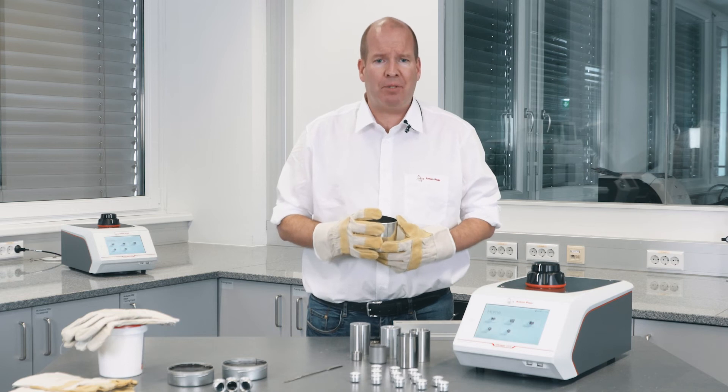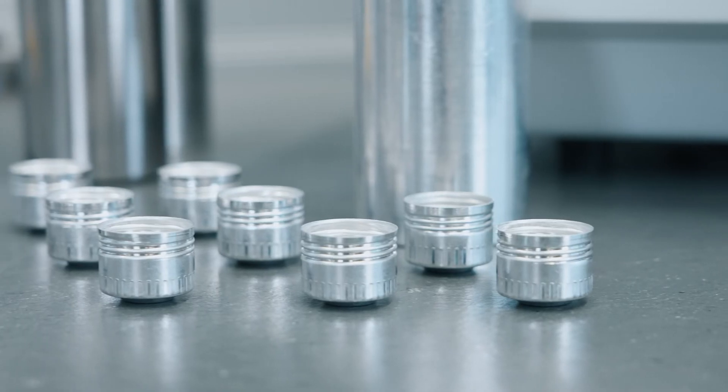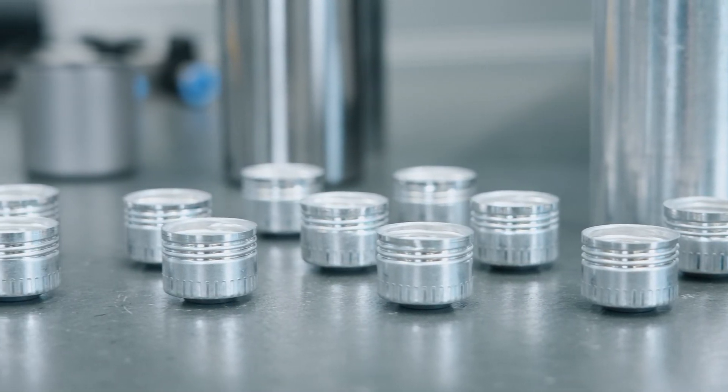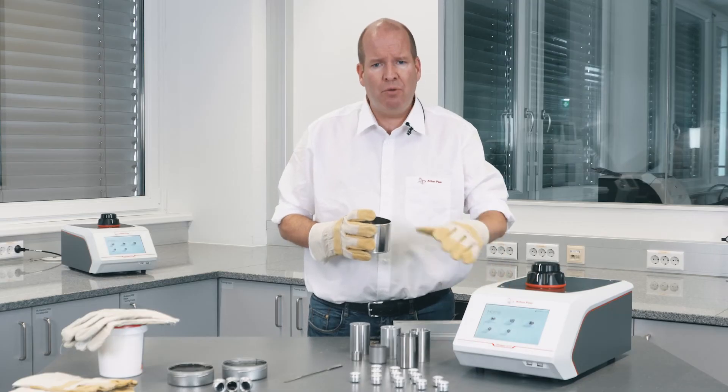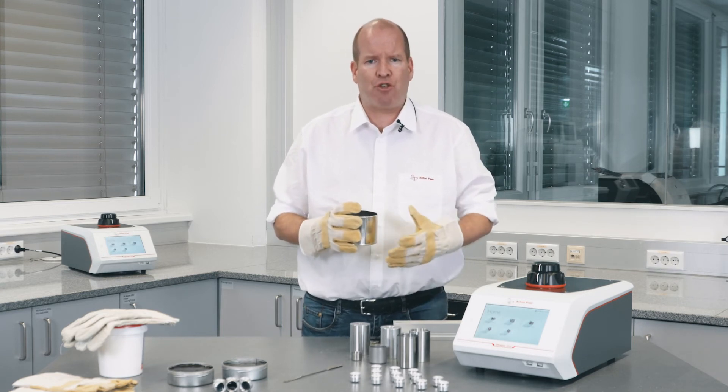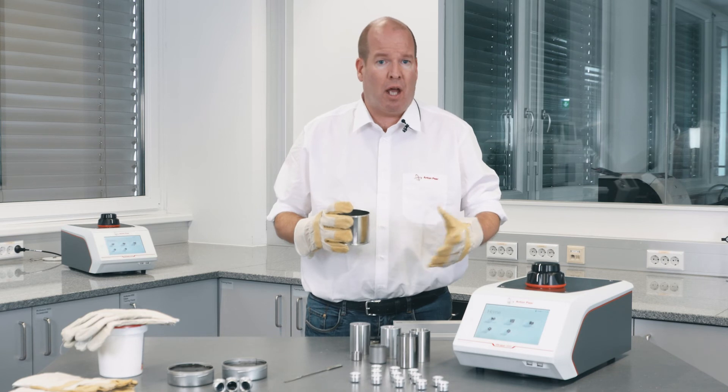Disposable sample cups increase sample throughput and make for easier, cleaner analysis. To measure density, the Ultrapick uses the gas displacement method, determining the amount of gas required to fill a chamber with and without samples.